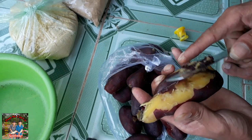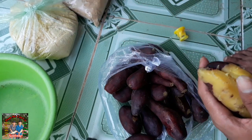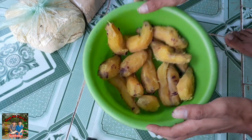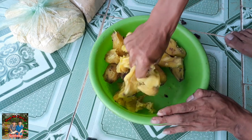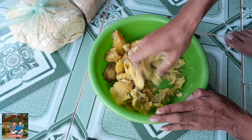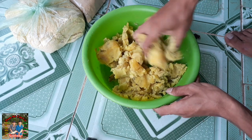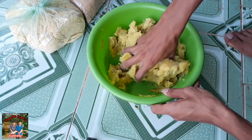Bây giờ mình sẽ bóc cái lớp vỏ này ra. Khi mình đã bóc xong rồi thì mình sẽ hướng dẫn trộn mồi cho các bạn luôn. Mình đã lột hết cái vỏ khoai lang ra rồi - xong rồi các bạn dùng tay bóp cho nó đều hết ra. Khoai lang này nó rất là dẻo, dướng nhẹo luôn. Tại vì khoai lang này nó dẻo lắm nên khi lột và bóp ra nhuyễn rất là nhanh.